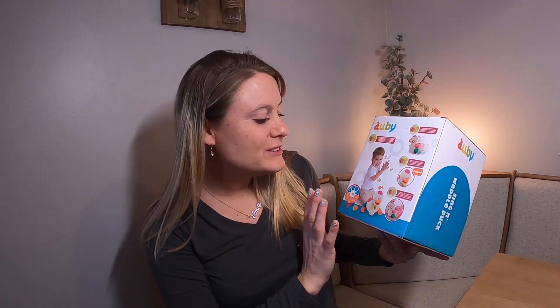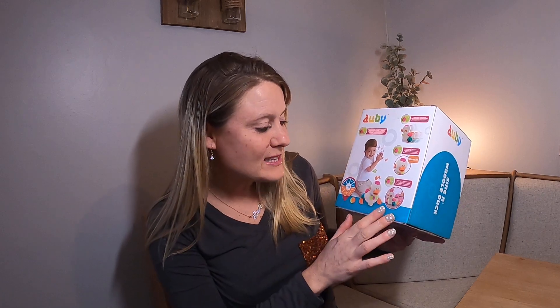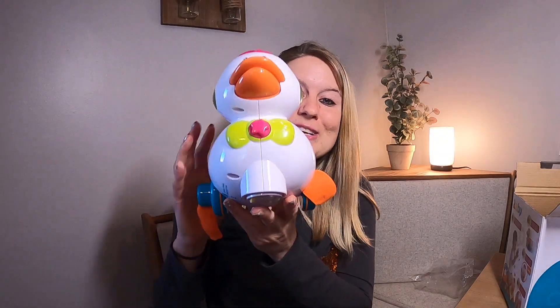Today I have a review on this swaddle duck. It makes noises, it quacks, it moves, it does all kinds of different things. We're gonna take it out and see what it looks like. Look how cute this duck is — it's got all these bright colors on it.